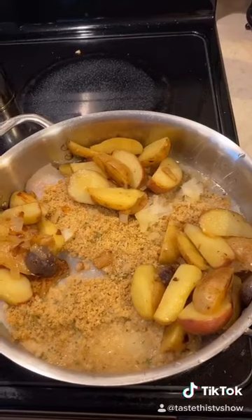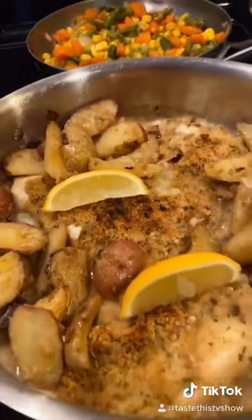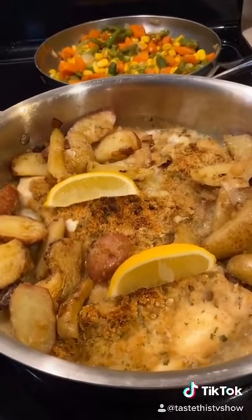Place in a 350-degree oven for about 17 minutes. Here you have it — the one-pan fish dish that you can enjoy. There are no rules in cooking, my friends. Taste this.